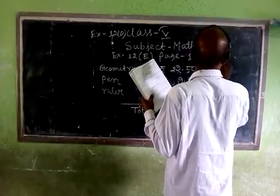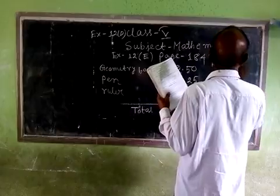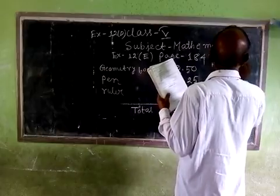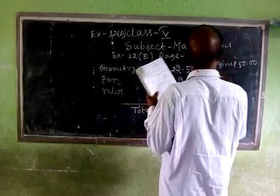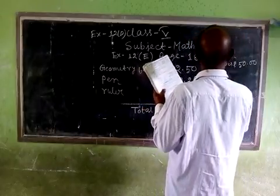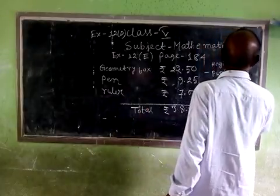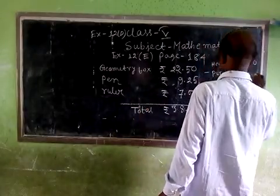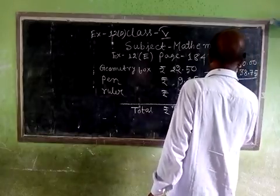He gives 50 rupees. 50 minus the purchase amount of 38.75 gives a refund of 11.25.